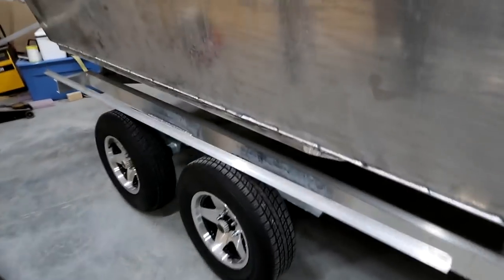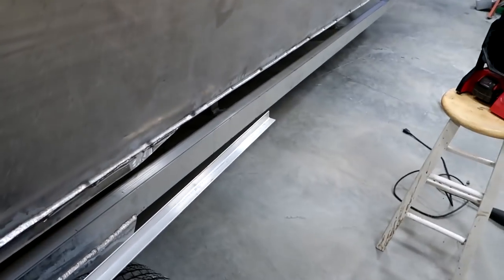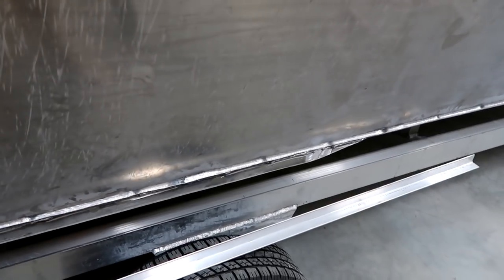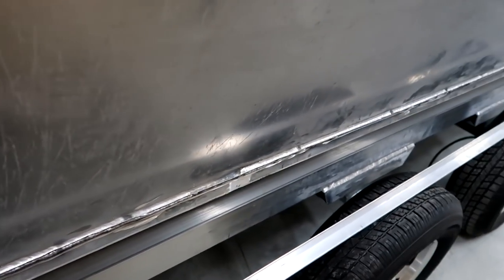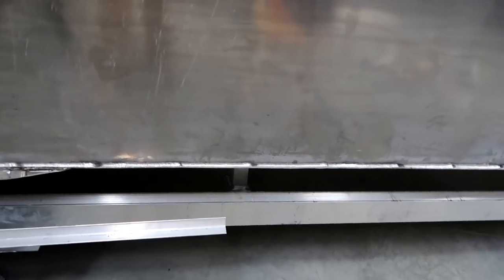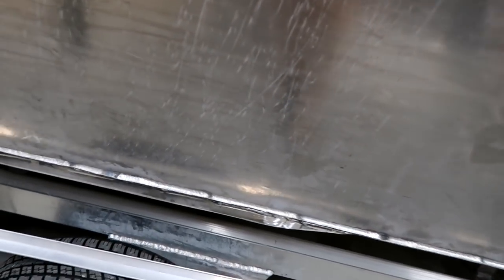One way to prevent that is with a spray rail. Basically it's a piece of material that sits at the bottom edge of the boat. Whenever the boat cuts through the water, the spray rail shoots the water down and out, getting it as far away from the boat as possible for a dry ride. My plan from the beginning was to create a boat with no visible weld seams — a welded boat that you couldn't hardly tell was pieced together, that looks almost uniform like it was bent out of one piece.